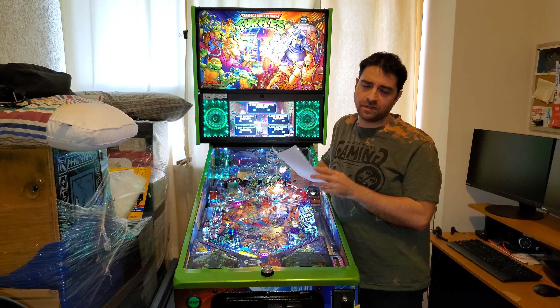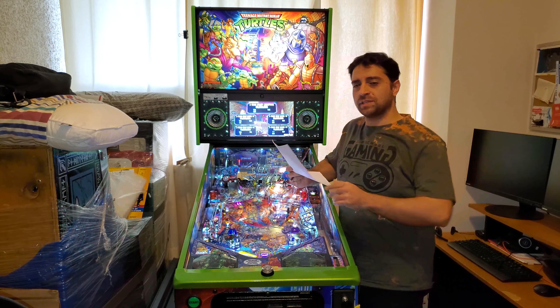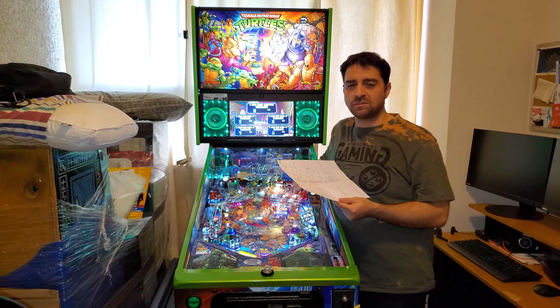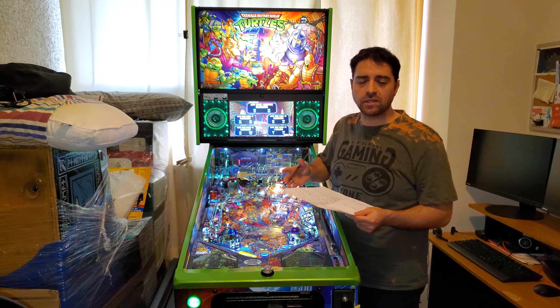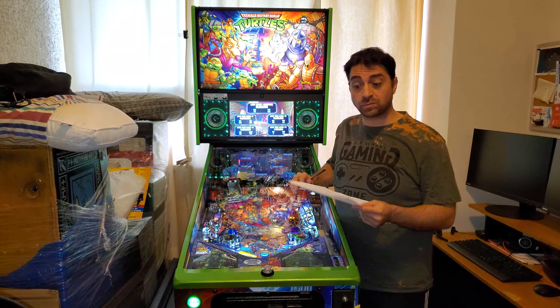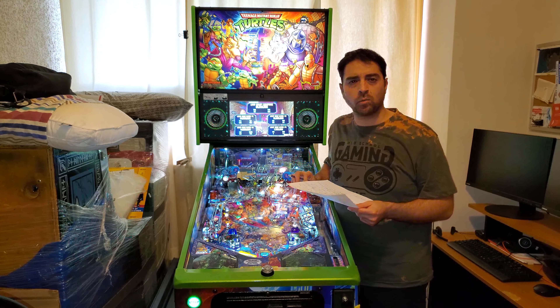Greetings everyone, welcome back to Top Tier Arcade, my name is Steve. We're back in the spare bedroom where we're currently housing the Teenage Mutant Ninja Turtles LE by Stern, and this is going to be part one of the restore. Now, calling it a restore on a brand new LE is a stretch, but for continuity in my videos I always call it that when I'm adding or removing something from the game — which brings us to the next point and is a great segue.